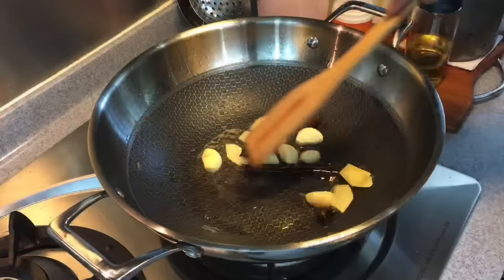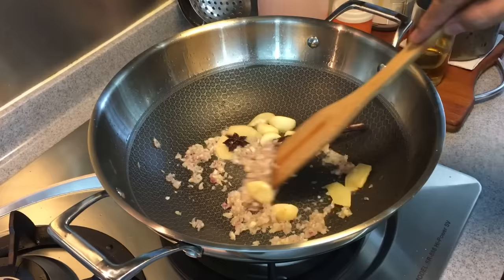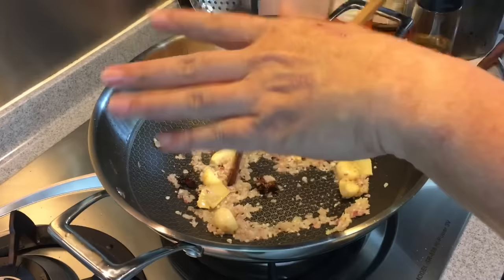Add in eight cloves of garlic with the skin removed, and also six pieces of shallots chopped up. All these aromatics are very important to make this dish really, really good. Fry until you can smell them.